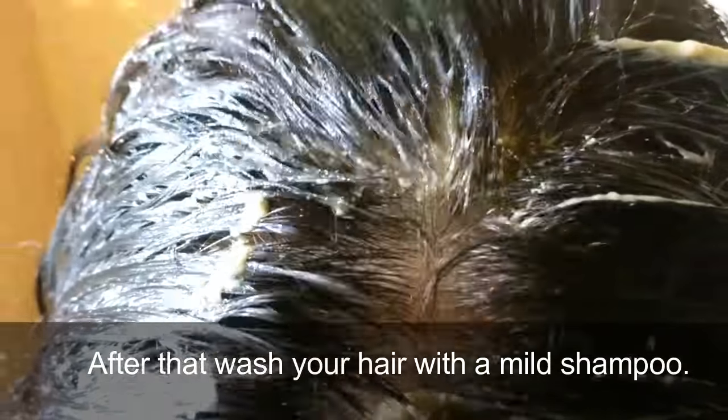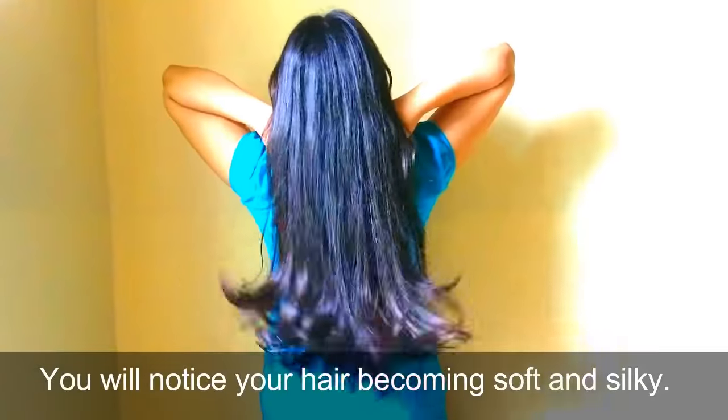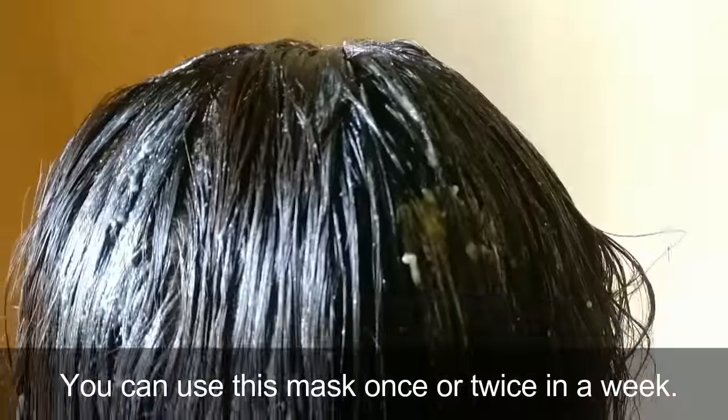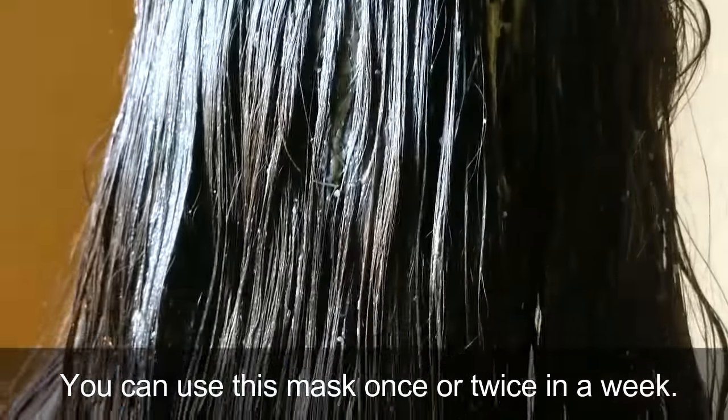After that, wash your hair with a mild sulfate-free shampoo. You will notice your hair becoming soft and silky, and you will enjoy a clean scalp. You can use this mask once or twice a week.